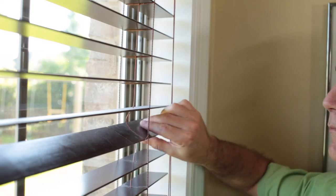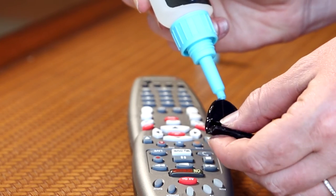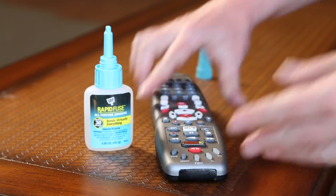RapidFuse dries clear. Once it's dry, you won't even know it's there. The fine tip applicator and no drip formula mean glue goes where you want it, stays where you want it, and won't damage your work surface.